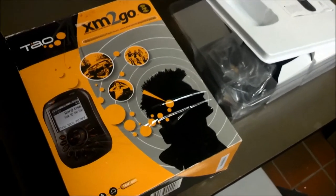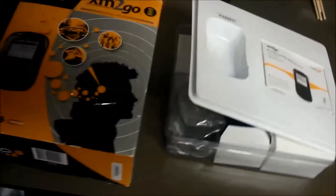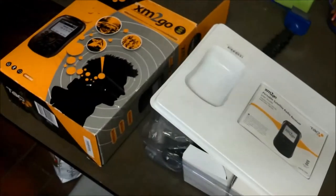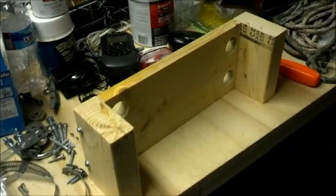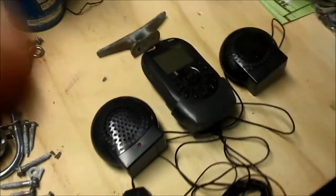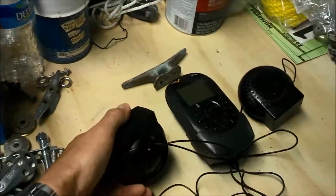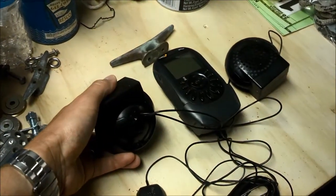I have not designed this out yet — usually I sketch out what I want to build, but this is just going to be on the fly. These are just the parts that came in the box. Speakers did not come in the box; these came off of a computer and they sound okay. They're not fantastic but they're okay.